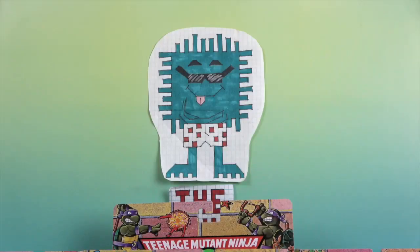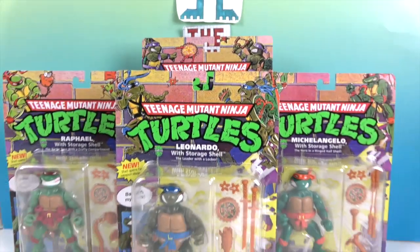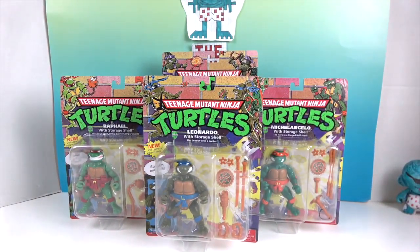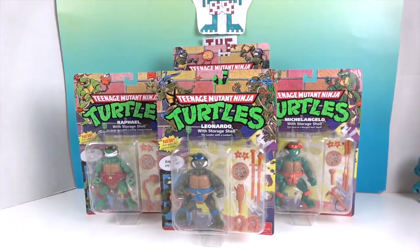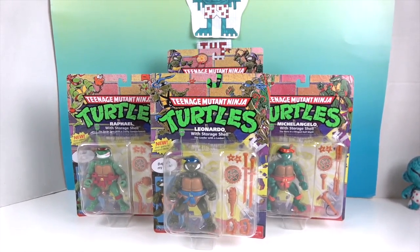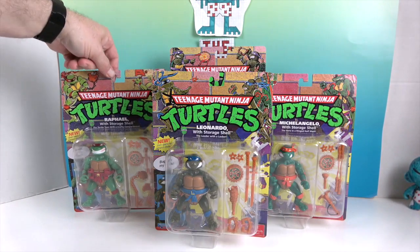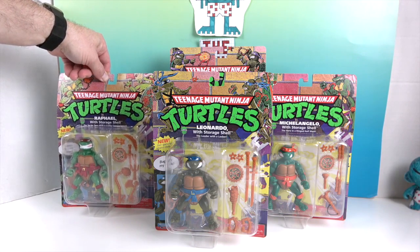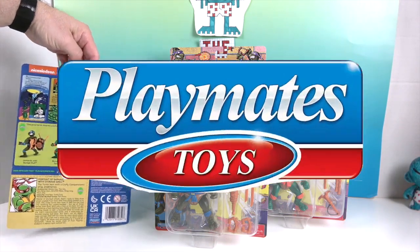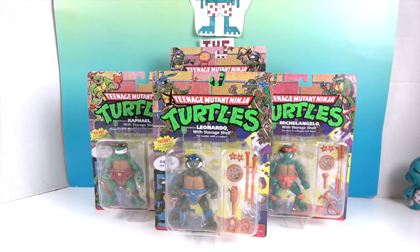Hello and welcome back to the Unboxers! Today we have some Teenage Mutant Ninja Turtles — Heroes in a Half Shell. We have turtle power today! We have all four of them, and this is the storage shell version, so all of their accessories can be stored inside their shell. The turtle team with a crafty compartment! We want to say a great big thank you to Playmates Toys for sending these to us for free to share with you today.